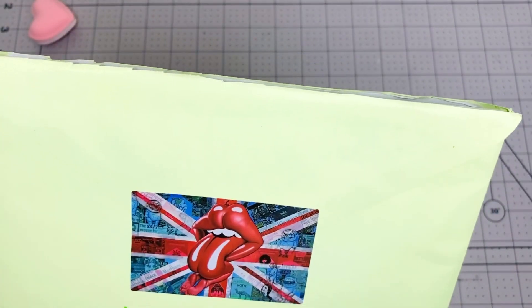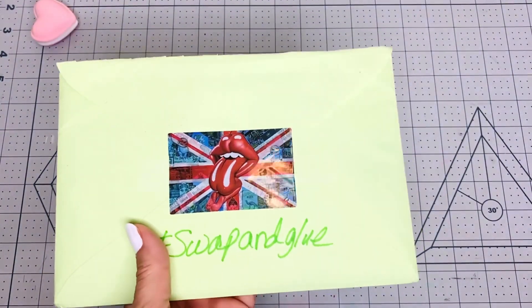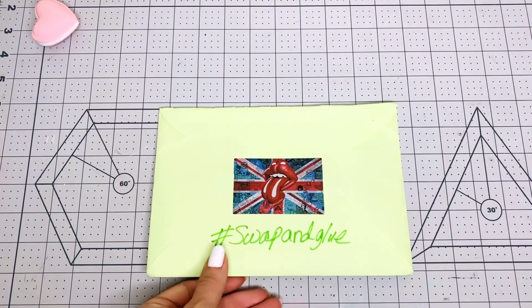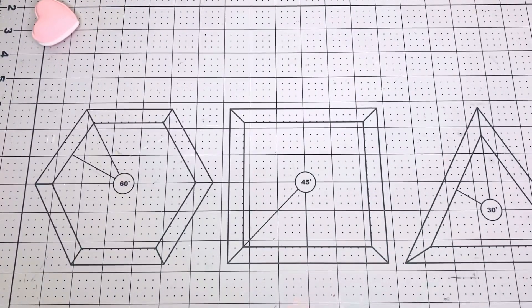I slid the top open so we can take the papers out. We're just going to go through the papers she sent me for the Swap and Glue, and then I'll do the gluing part in a separate video because I don't want to make it too long. I'm going to try to do it like she does — cutting the paper and gluing it right away. Jovi, you should be getting your papers that I sent you probably today or tomorrow.